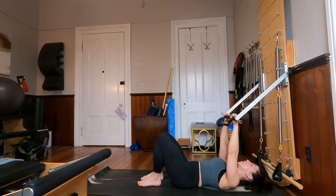Exhale, round the spine, tailbone tucks under. Inhale, lift the spine, arching the back. Let's do 3 more just like that. Exhale, press. Inhale, extend. Exhale, press. Inhale, extend. Last time through, exhale, press. Inhale, extend.